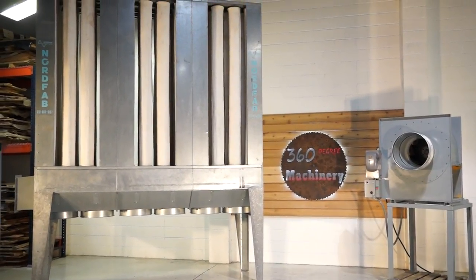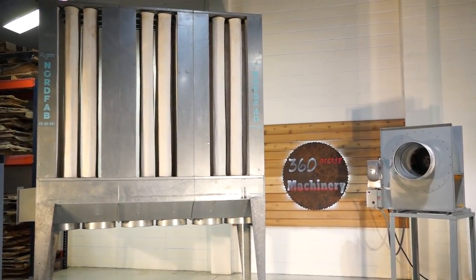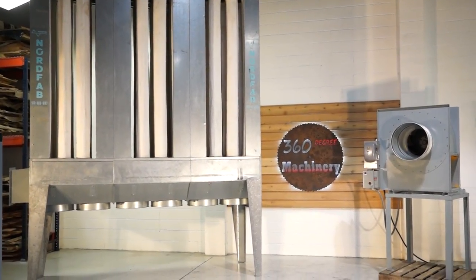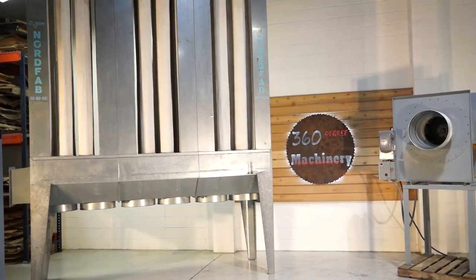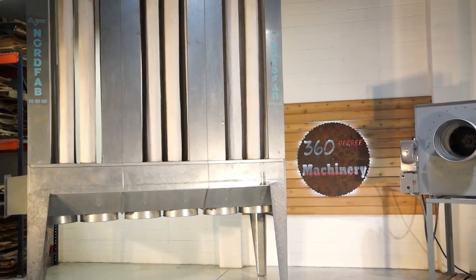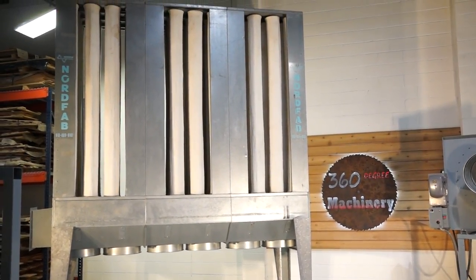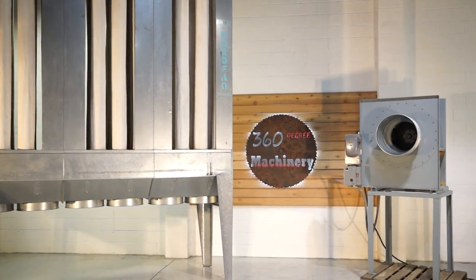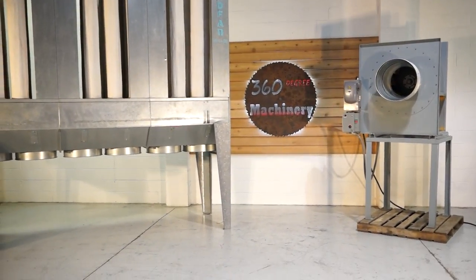Welcome to 360 Degree Machinery. We're going to do a walkthrough of a Nord Fab 9000 CFM dust collector. This is our favorite dust collector in this class — it's just absolutely an amazing dust collection system. I don't know anyone who's been disappointed in their performance or durability.